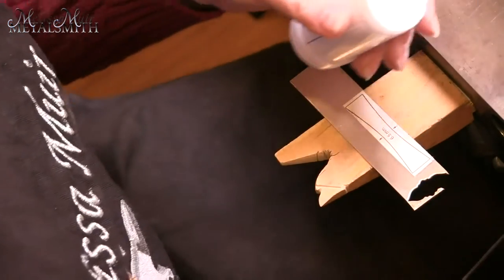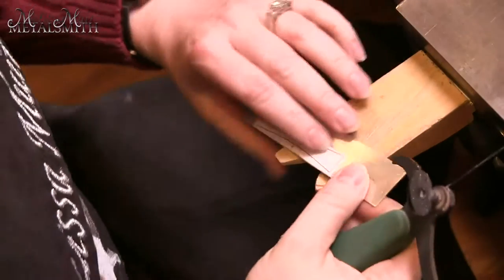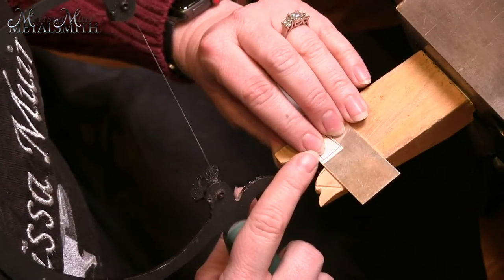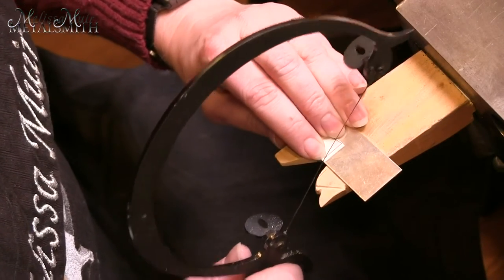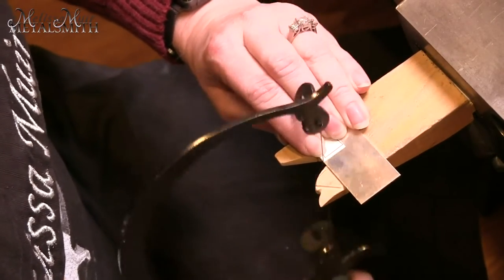I want to use a little bit of lubricant on my saw blade, and I want to follow along my line, but I don't want to get too close to it. I want to make sure that I'm on the outside of that line, and then I can always file down into it.